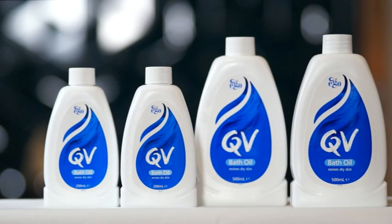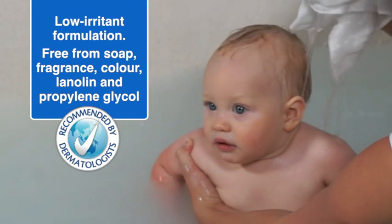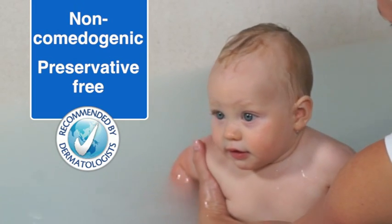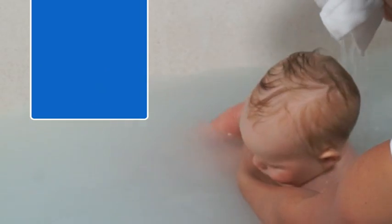Welcome. This how-to video on QV Bath Oil is proudly brought to you by QV. QV Bath Oil is a non-greasy water-dispersible bath oil that gently cleanses and moisturises delicate skin and helps seal in the body's natural moisture while helping to restore suppleness to the skin.